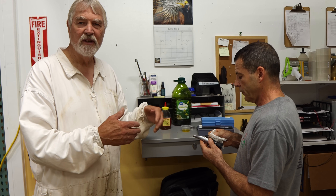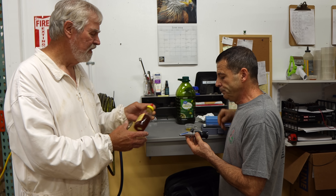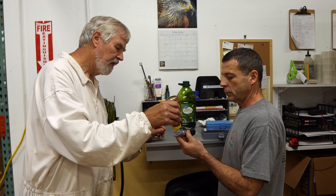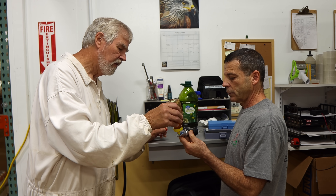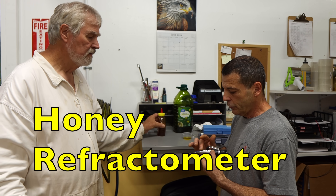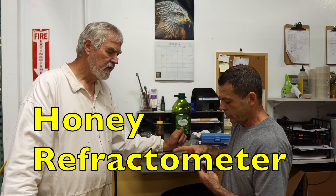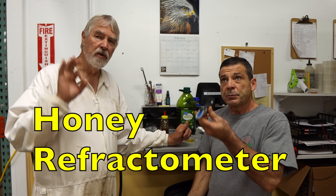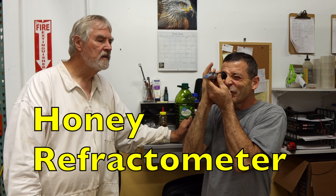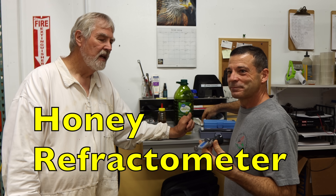Ideally you want to clean that — this is quick and easy. Usually we get it really clean before we test honey. This is our sourwood from last year. Just put it on real good, get all the air out of it. You just point it towards a light source and you get a really good reading. It reads at 16 — 16% moisture. I like 16. 16 is a good place to be.